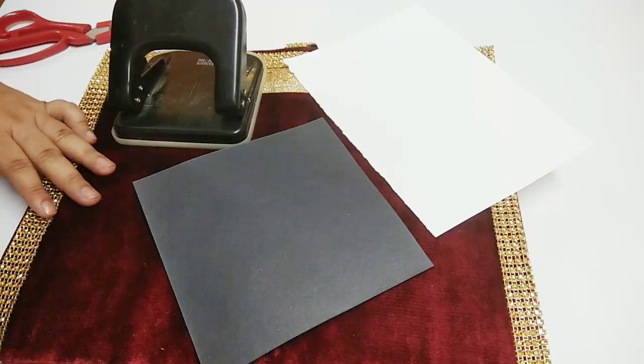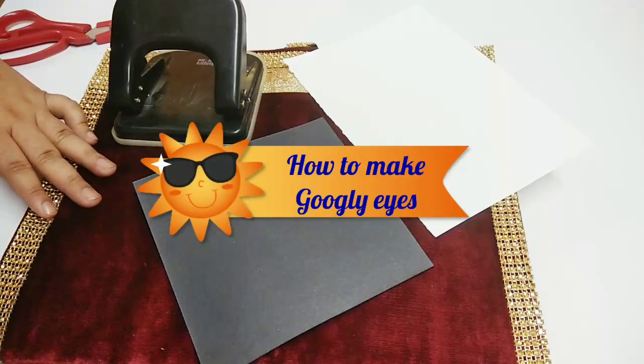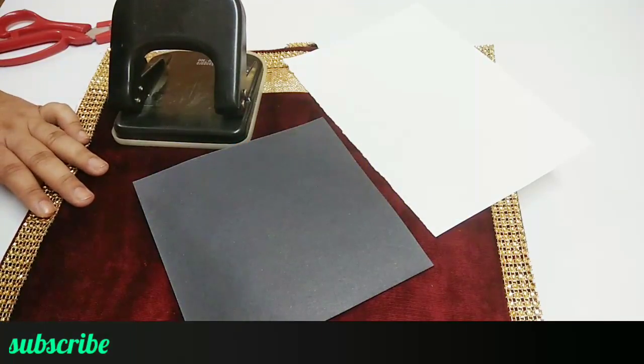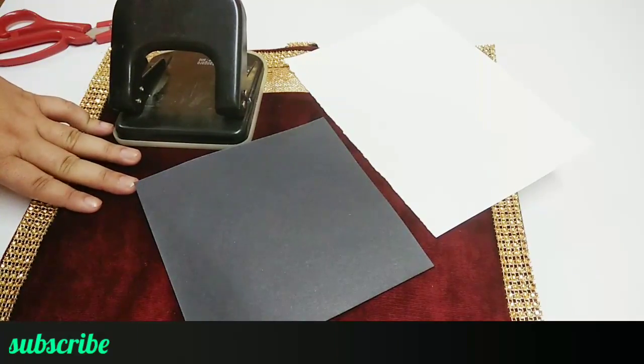Hello friends and welcome back to my channel Archie Chisnoor. Today we are going to make googly eyes. I had a lot of requests that you wanted to learn how to make googly eyes at home. It's superbly easy and it will not take much time. So let's see what we need.